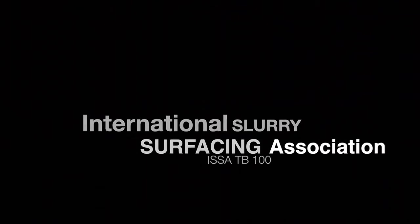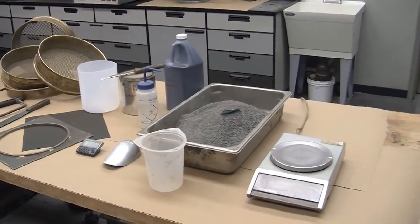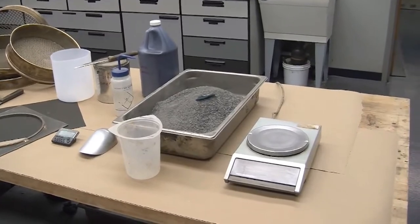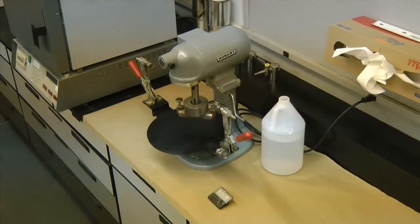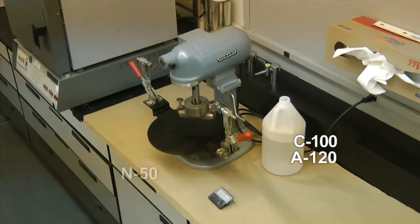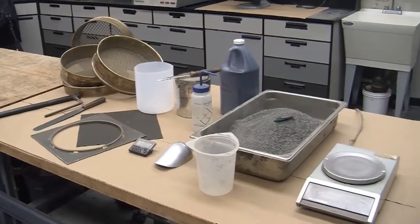In order to conduct this test, you will need a balance capable of weighing 5,000 grams to within a tenth of a gram, a Hobart Planetary Type Mechanical Mixer models C100, A120, N50, or modified N50, equipped with a 2.27 kilogram abrasion head. You will also need a quick clamp mounting plate.